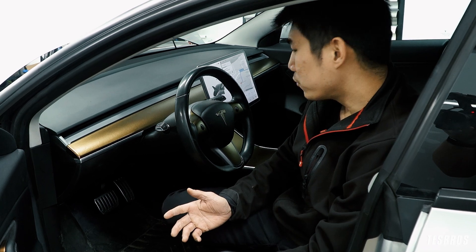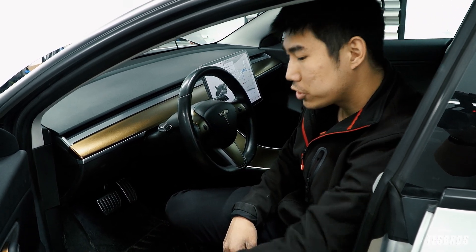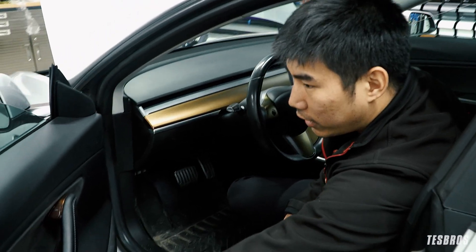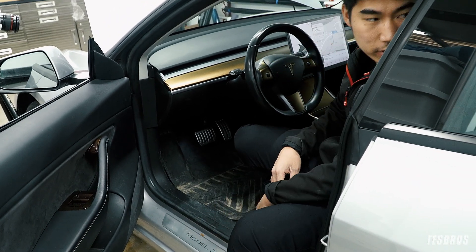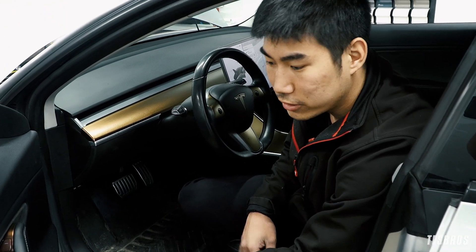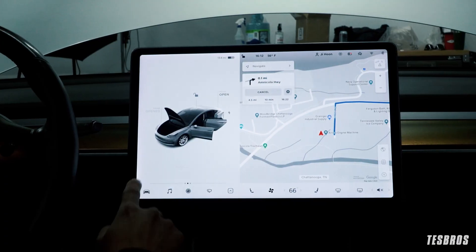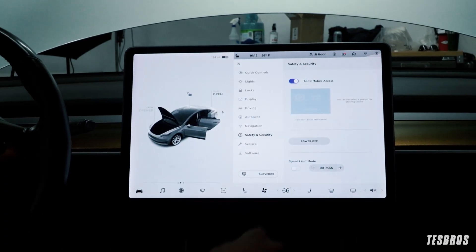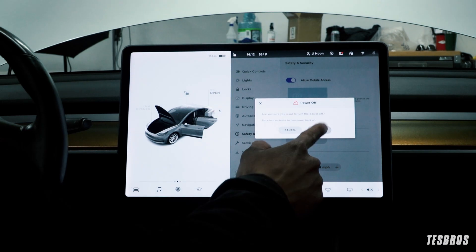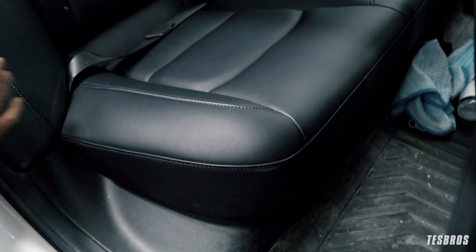The first thing you want to do is cut power to the car. Make sure all your windows are rolled down just in case you need to get in, and I like to keep the doors open just in case they don't open again. Then go to your menu, go to Safety & Security, and power off your car.